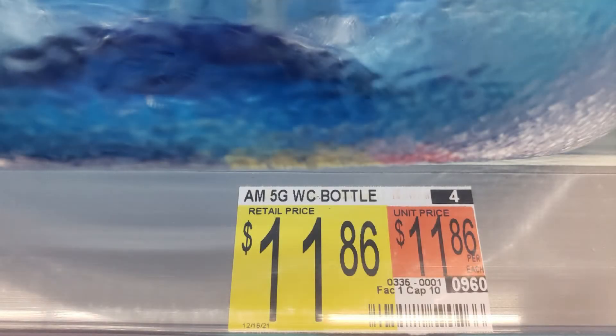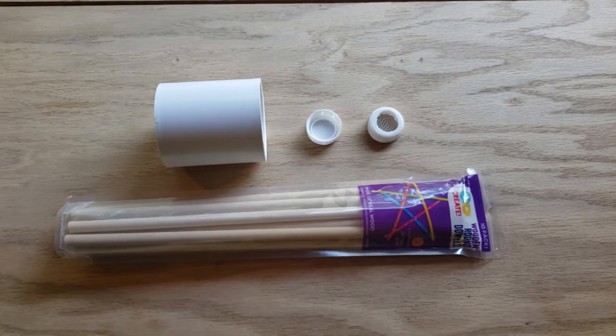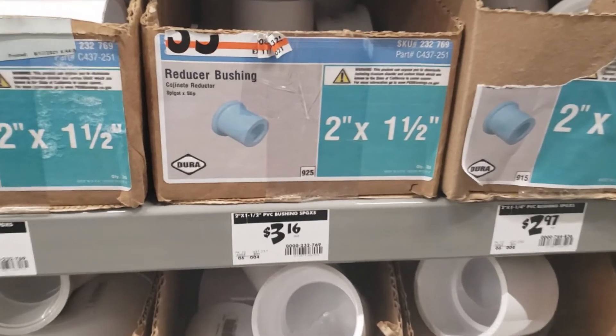We focus on components that can be readily obtained from the store that everybody loves to hate — Walmart — along with a dollar store and your neighborhood hardware store like Ace.